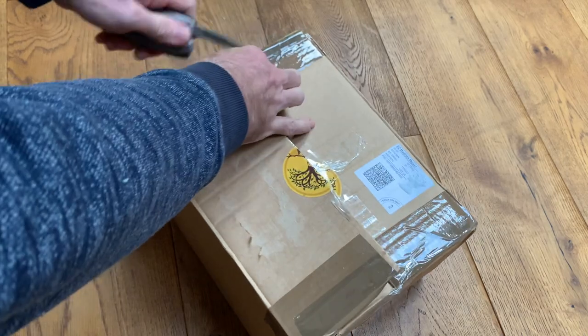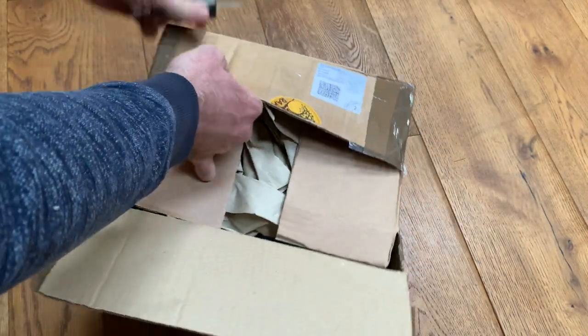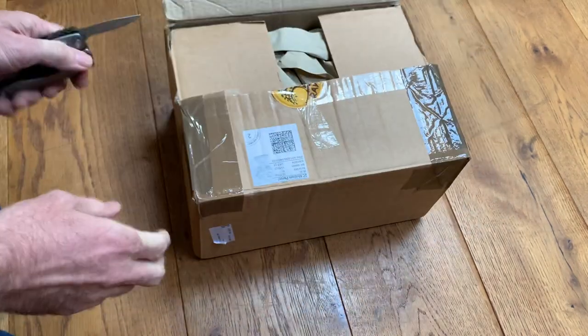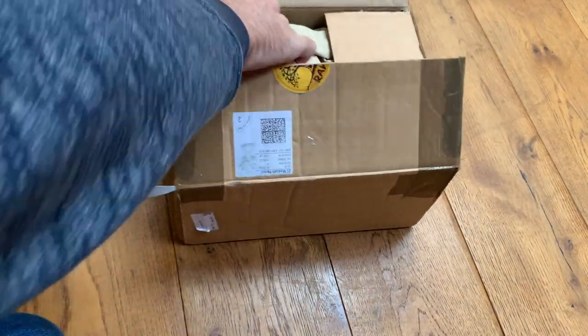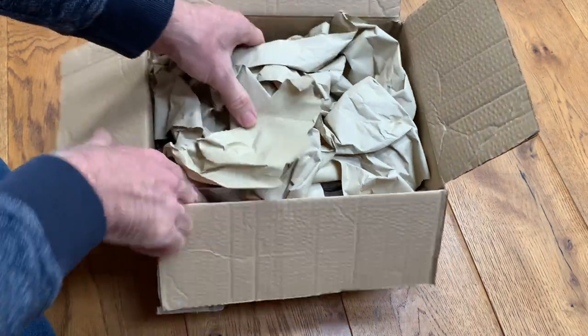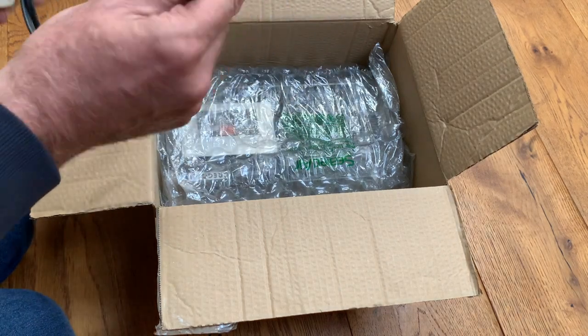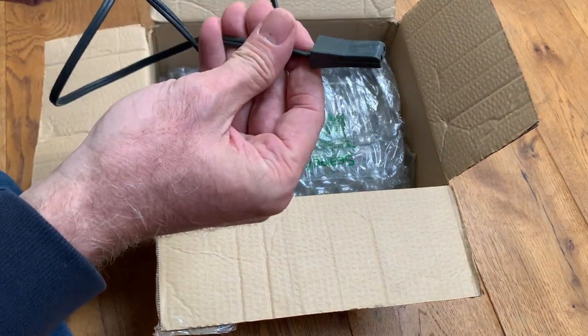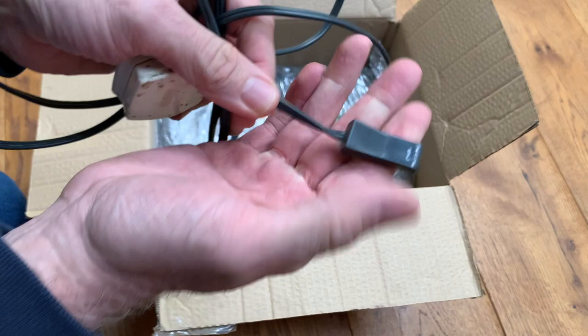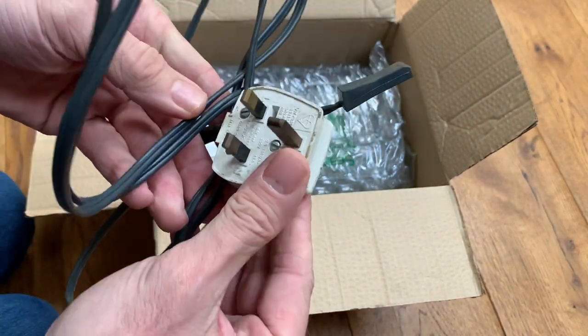I'm actually looking at an old Gregory radio — I think this is what this one is, so into the 1970s. And here we go — that's a quirky old two-pin power cable, that's quite cool, and possibly the original one actually.